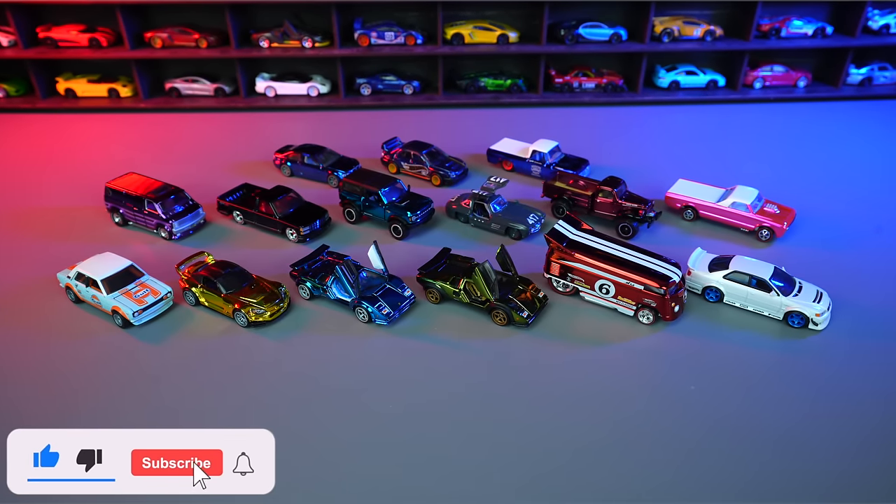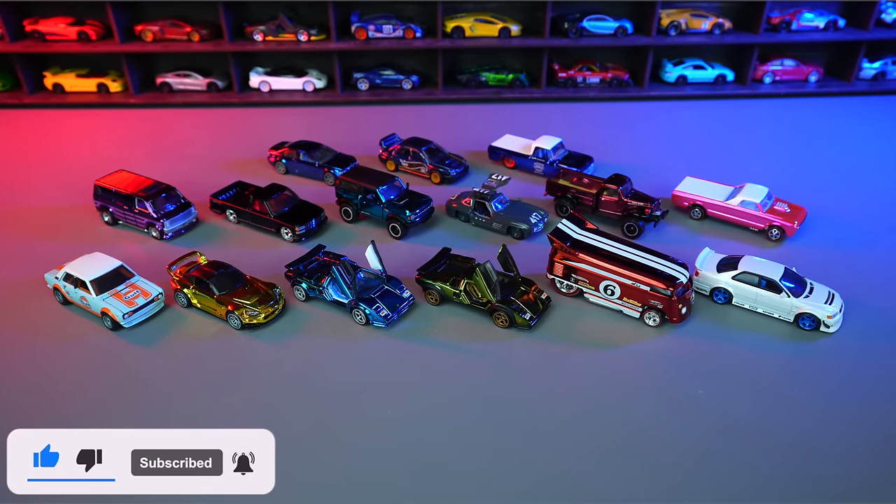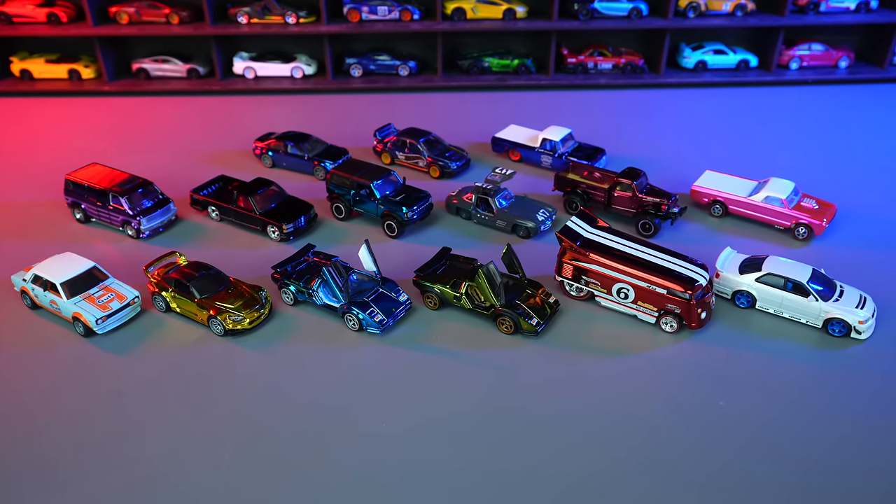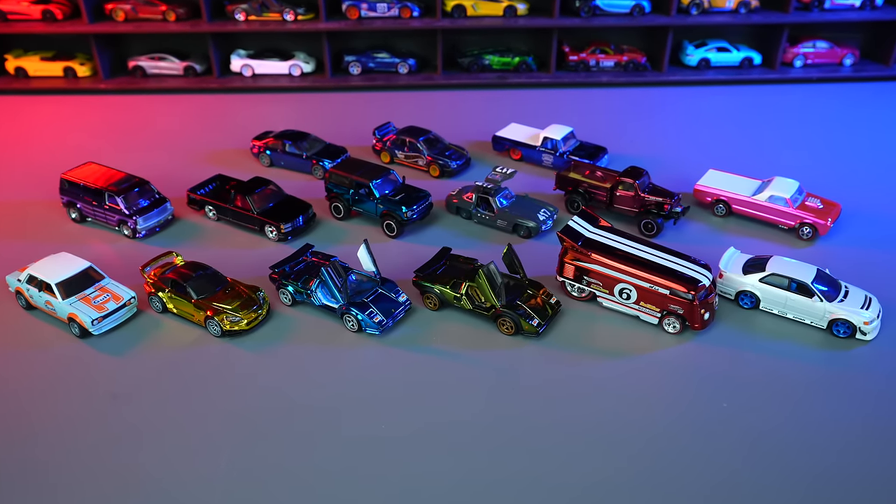This was a very expensive video to do. So if you can, please hit that thumbs up and subscribe, and let me know in the comment section down below your favorite car that I opened up. I'll catch you guys on the next one. Bye-bye.